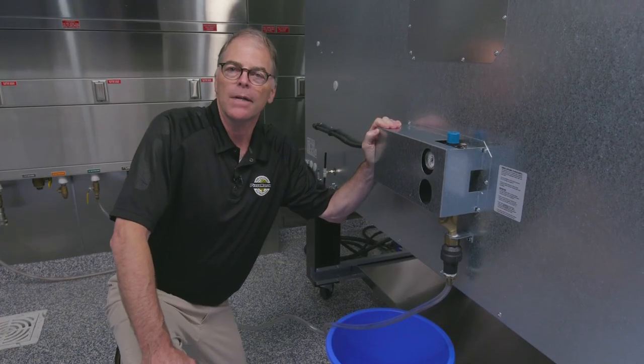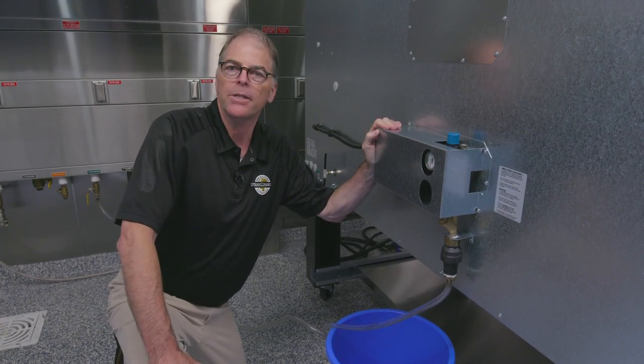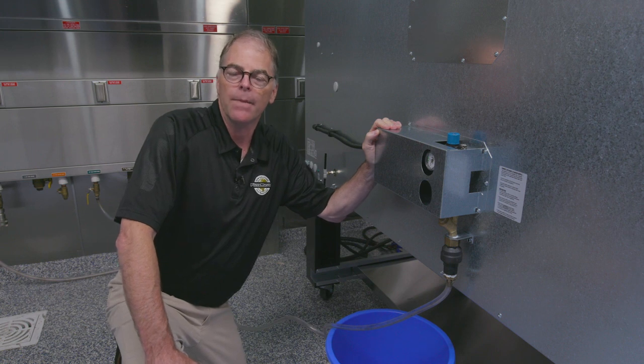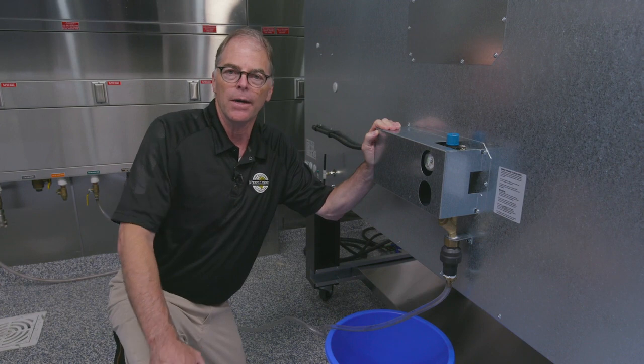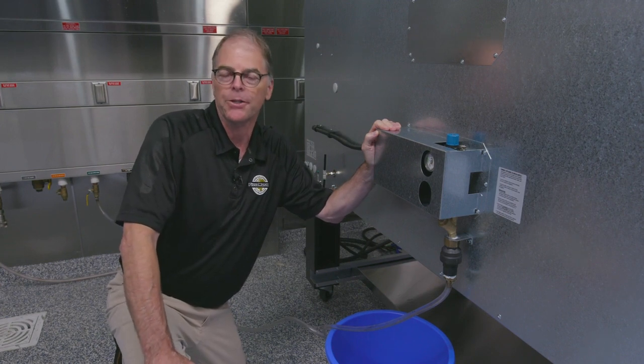Hi, everybody. We're looking at the Pizza Master Steam System operation. Let's talk a little bit about the system itself and how to get you going with your steam system on your Pizza Master Oven.